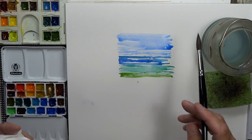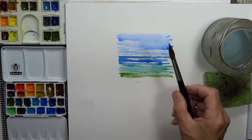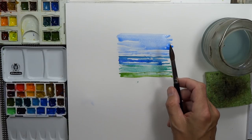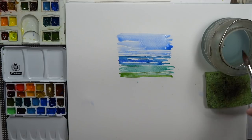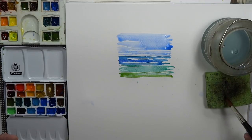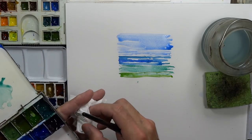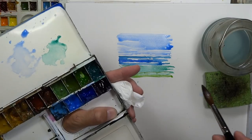In essence, this is a quick video on controlling the amount of water in your brush, and it can be a tremendous help in your watercolor painting technique. Another idea related to controlling water in the brush: if you're going to do a really dark tonal value, you would definitely take off a substantial amount of water.